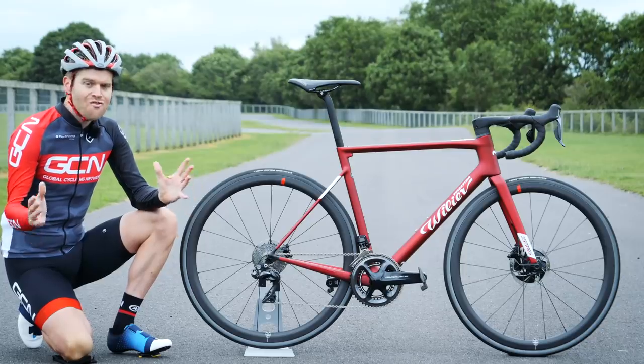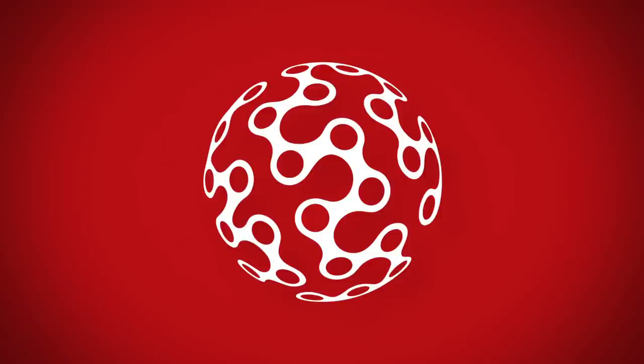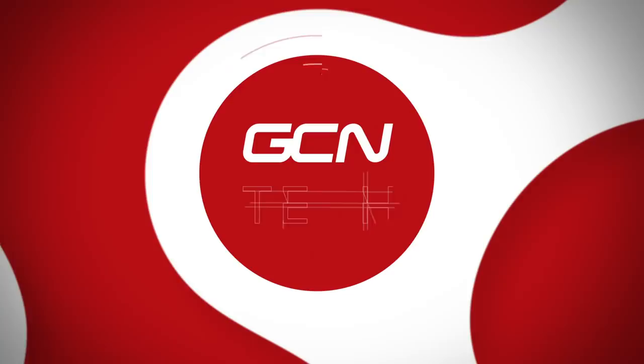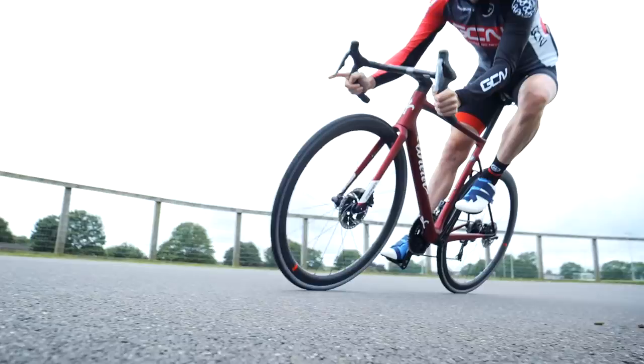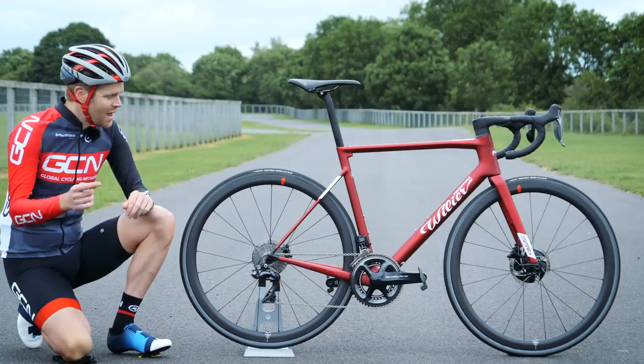We have got a very exciting first look for you here today. This is the brand new Vilya Zero SLR. Vilya is one of the most historic and recognizable bike brands in the world, and this is its first super lightweight bike with disc brakes and fully concealed cables.